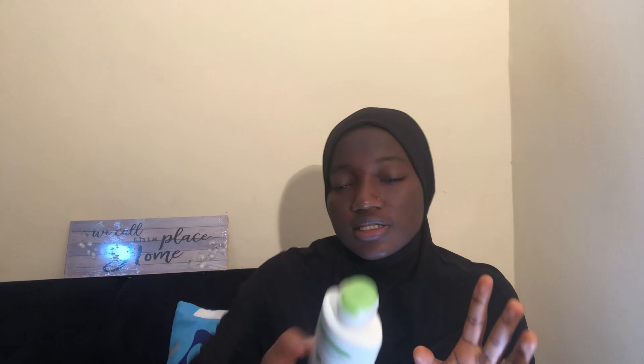After washing your face, you need to use your toner, then your serum, and then your moisturizer, and then your sunscreen — your sunscreen should be the last thing you use. I'm not a guru, I just noticed this and want to share it because sunscreen is very expensive, but this one is quite affordable and it's big. So we need to find a way we can actually use it and enjoy it.